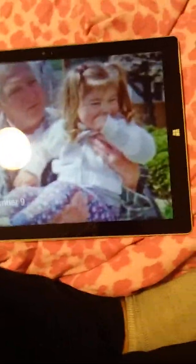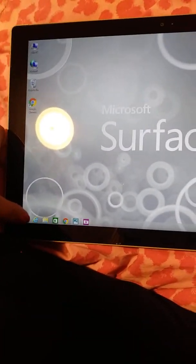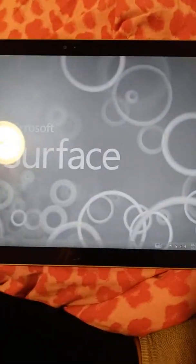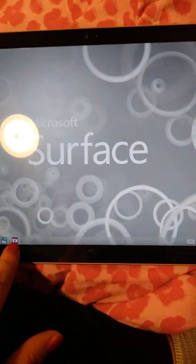Okay, I'm back. This is what the front looks like, and if you press right here it brings you to this, and if you want to go back you just do that and it brings you there. I'm gonna go back, and this is the camera — you can't really tell but it isn't good quality.